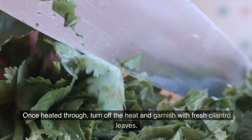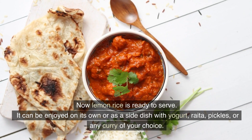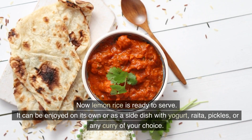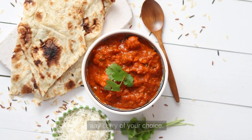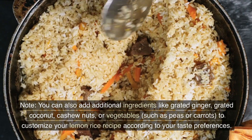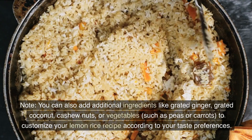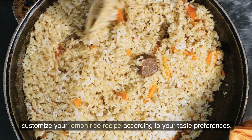Once heated through, turn off the heat and garnish with fresh cilantro leaves. Lemon rice is now ready to serve — it can be enjoyed on its own or as a side dish with yogurt, raita, pickles, or any curry of your choice. You can also add additional ingredients like grated ginger, grated coconut, cashew nuts, or vegetables such as peas or carrots to customize your lemon rice recipe according to your taste preferences.